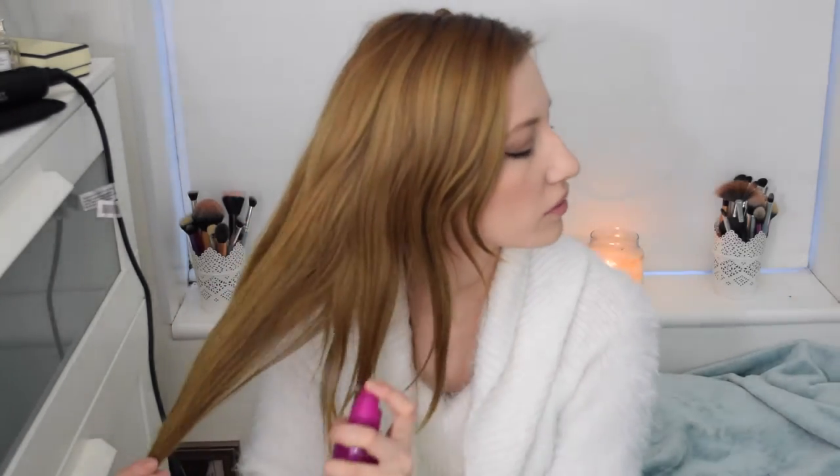First of all I'm going to curl my hair using the straighteners. I'm just going to put half my hair up in this little clippy thing. First of all I'm just going to spray my hair with heat protectant — this is the Lee Stafford Poker Straight Flat Iron Shine Protection Mist. I'm just going to give that a little spritz all over the hair.